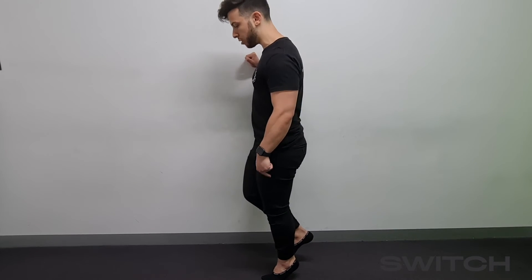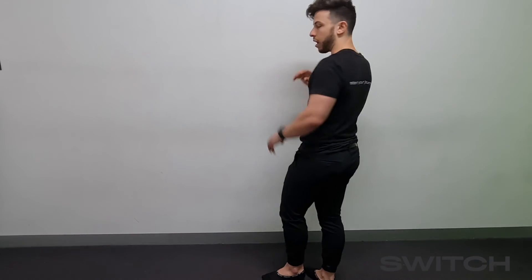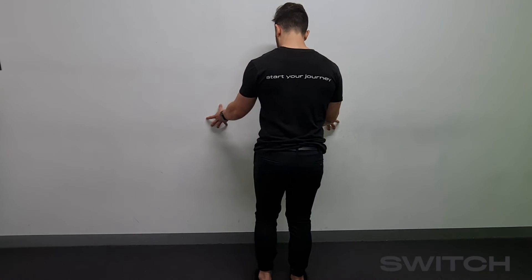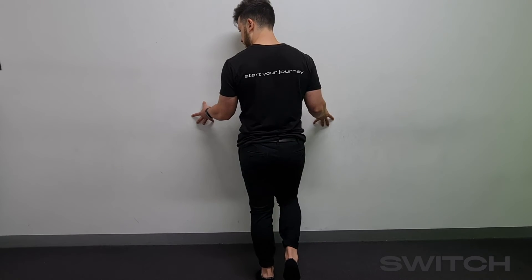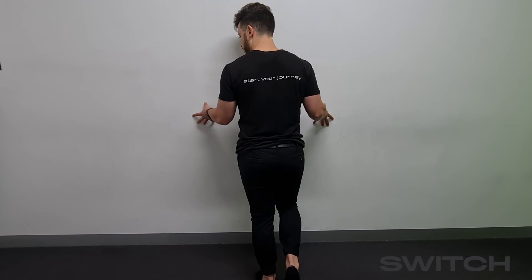We're going to count for three on the way down — one, two, three. I like to set this up against the wall, putting both fingers on the wall, making sure that as you go up you're nice and controlled with even pressure through your first and fifth toe, then three seconds down — one, two, three — just like this.